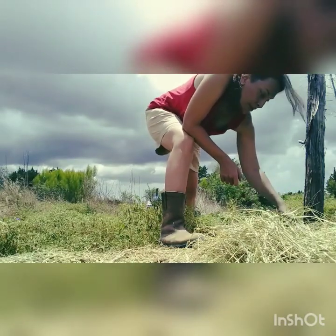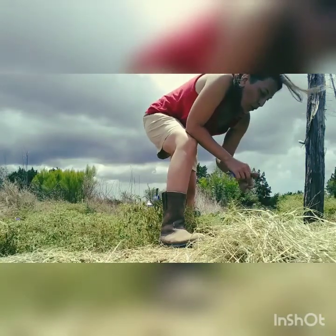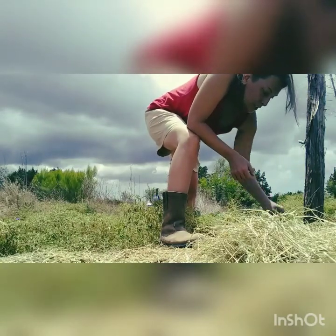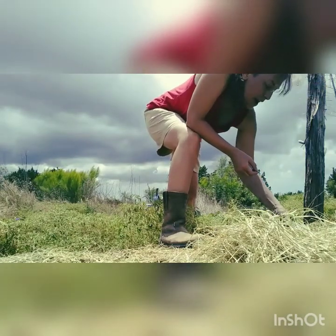I'm gonna put them pretty close together — like an inch apart — just because I don't know if they're gonna grow at all. I'm just gonna plant them close together and see what happens.